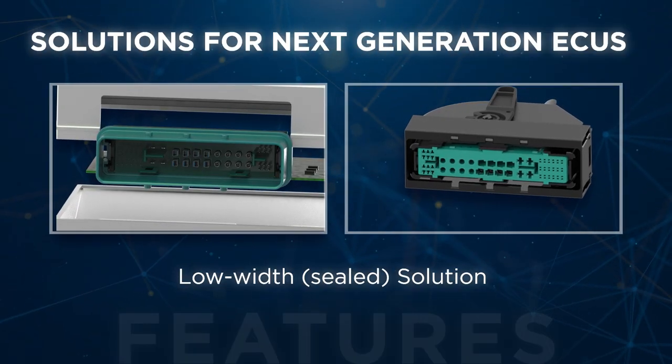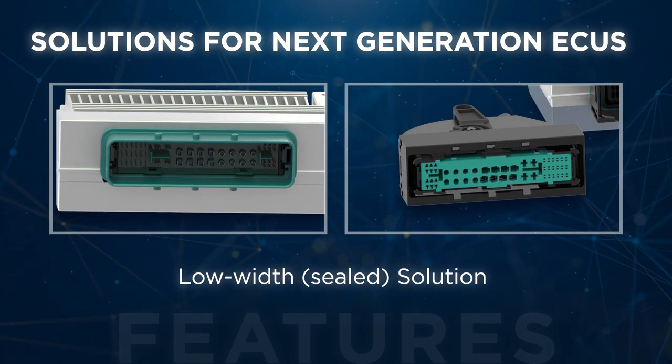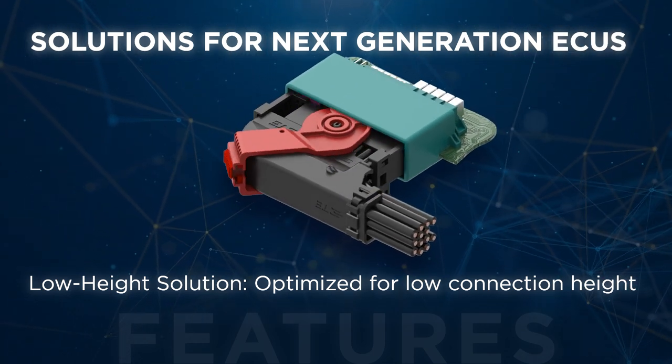NetAX Plus modular hybrid data connectors offer a range of solutions, including low width and low height options tailored to meet the diverse requirements of ECUs and high-performance computers.